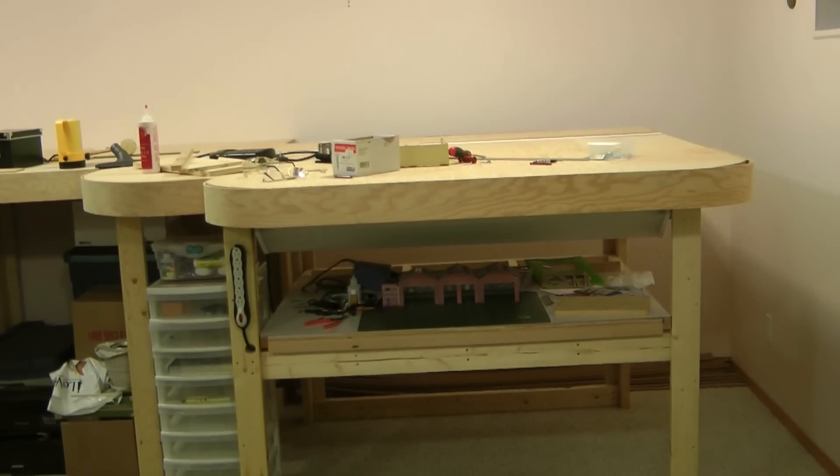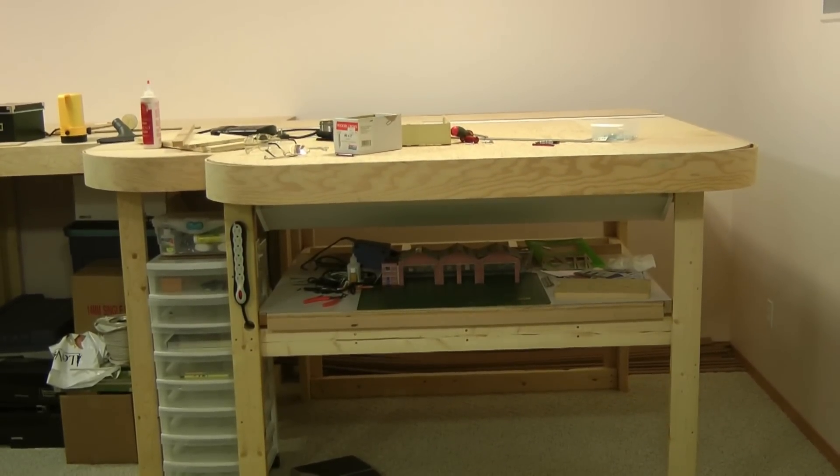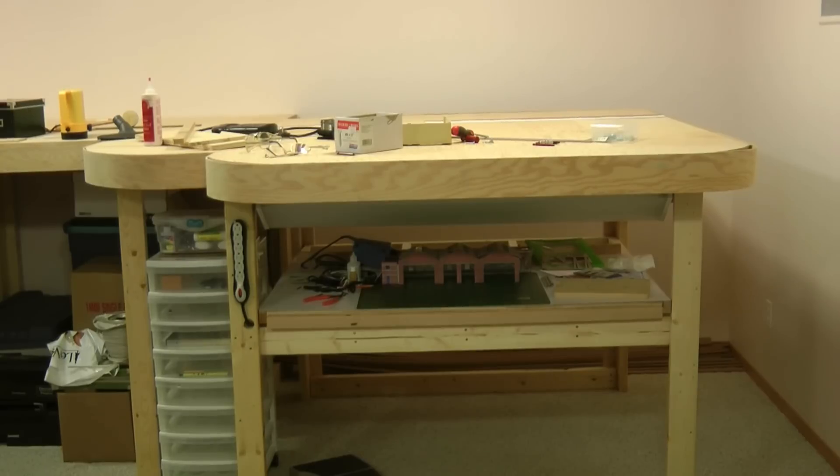Hi all, Ian here for Cambercolian Rail Lines. I'll be your tour guide once again. Just a quick update on what we're doing here.